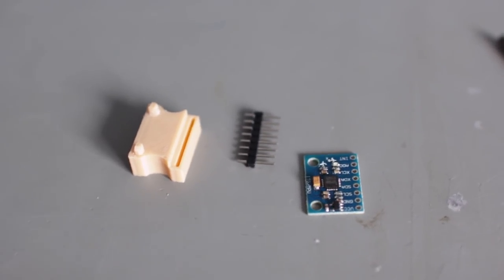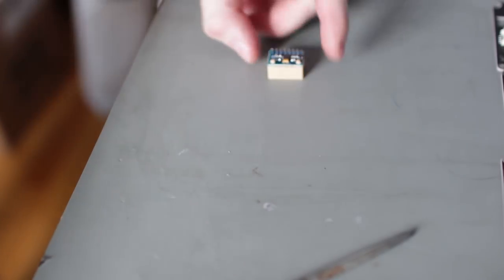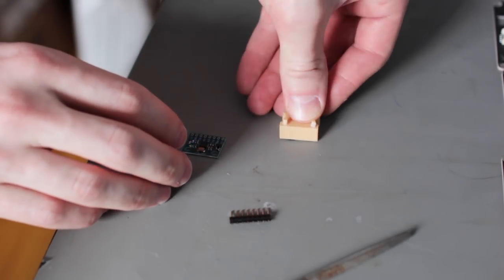Good, that looks good. Let's try the headers. I'll just double-sided tape that down and start soldering.